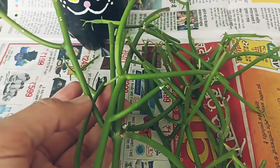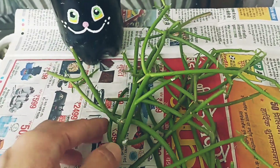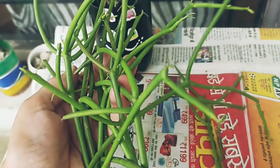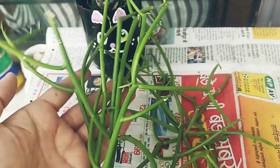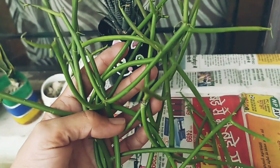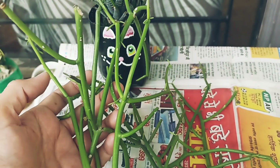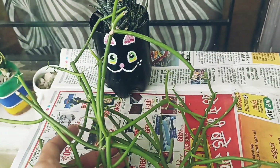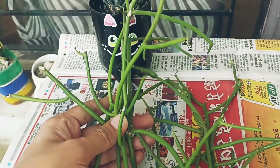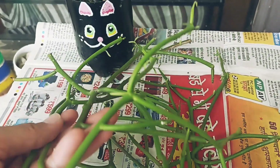Now we will talk about soil. The soil should be well-draining. In the pot, you should have a drainage hole so that water can drain out properly. You should use a succulent or cactus soil mix — it will not grow well in simple soil. You can use any succulent soil mix or cactus mix. I have shared a video about this and will share a link in the description box.